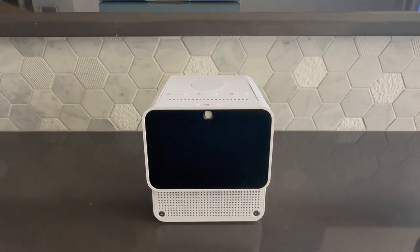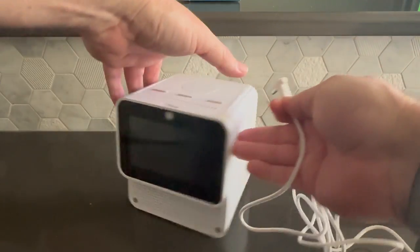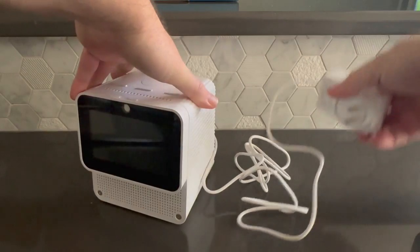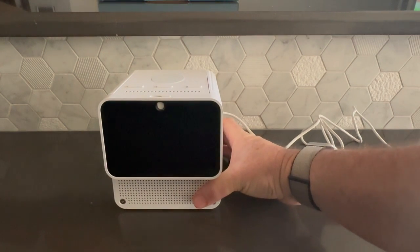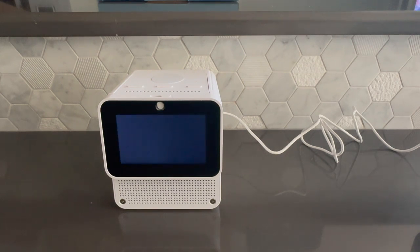Now that we have finished the unboxing, it's time to plug the device in and get it set up. Take the power adapter, plug it into the back of the unit, and then into the power outlet. The initial boot of the device takes a couple of minutes. You'll see a series of Mycroft logos with some blank screens in between. The last logo you will see is an animated logo, after which we'll go into the setup process.